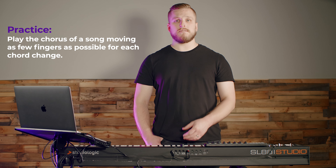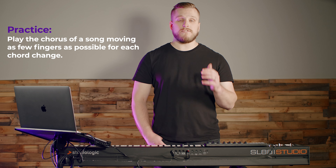Getting comfortable moving from root to first and second position chords is a skill that does take some time, so you just have to practice. Pull up any chord chart for a popular worship song and try playing the chorus, challenging yourself to move as few fingers as possible for each chord change. It's not always a bad idea to have your chord changes be drastically noticeable — sometimes that can be used to great dramatic effect. But when your role is focused on gluing together the sound of your band, making those movements subtle and simple is the best way to ensure you're sitting underneath the rest of the band in the mix.